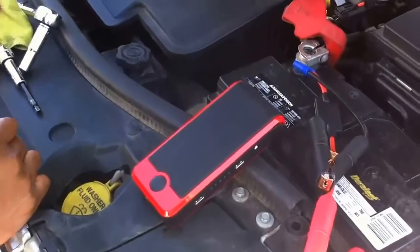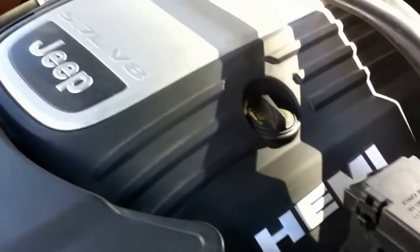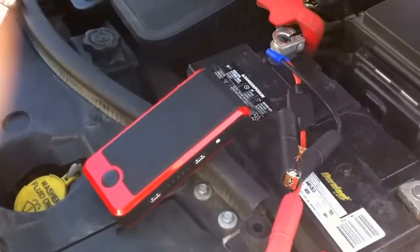Today we're going to show you the Power All. We're going to demonstrate it on a 5.7 liter V8 Jeep — a Hemi engine — and show that this small device has enough power to jump the car.